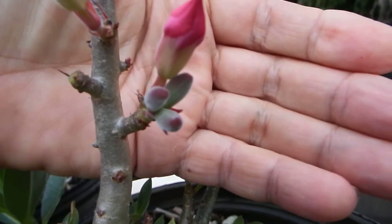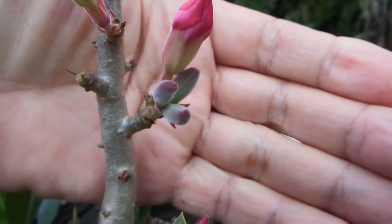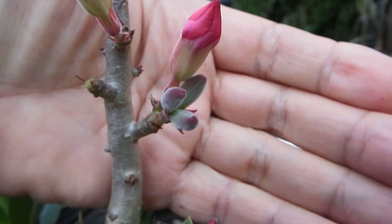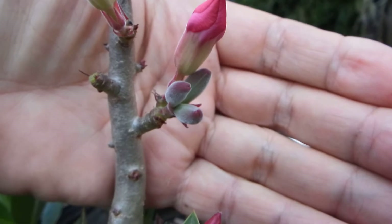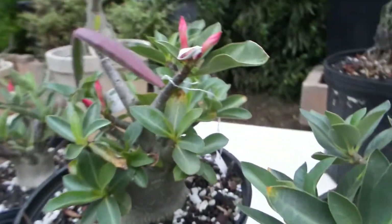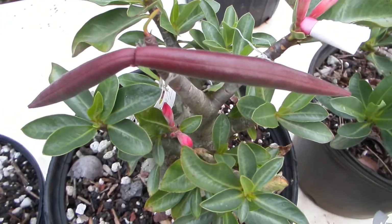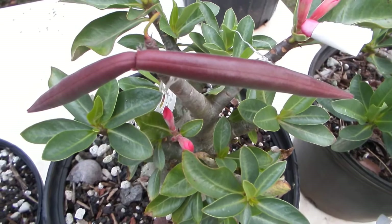Here is a young seed pod — triple, which is very unusual for adenium. Adenium usually has double pods. This is the more usual double pod of adenium.